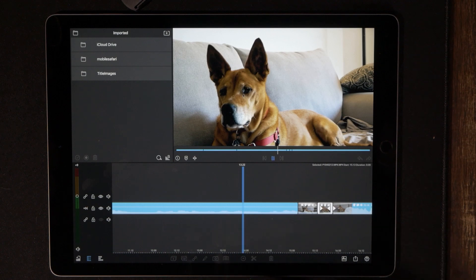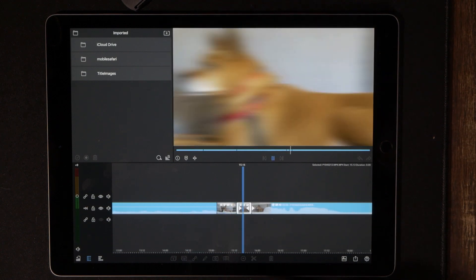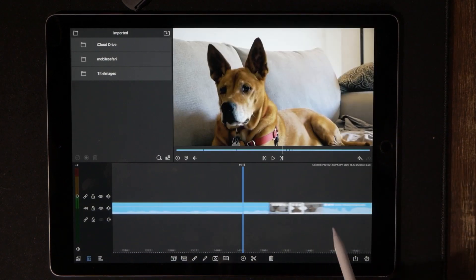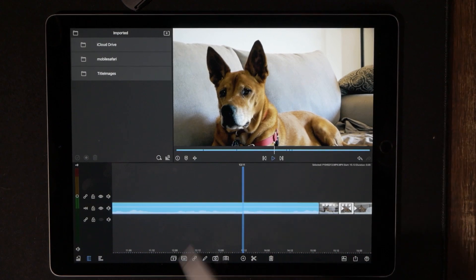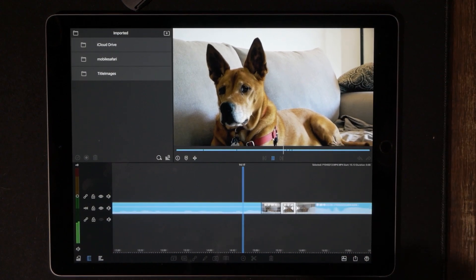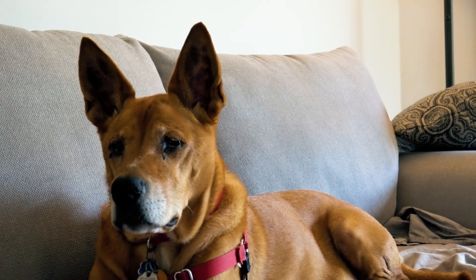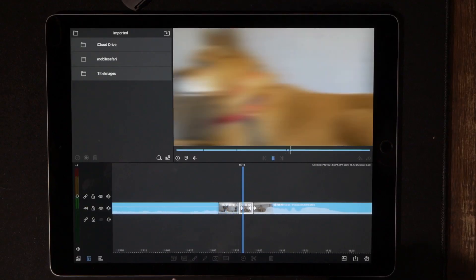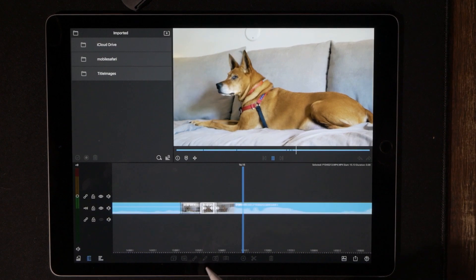Let's have a look at the finished product. Obviously this would look a lot better with something that's a little more action-packed, but I just wanted to show Holly off because she's such a good girl. And that's it — in a nutshell, that's your basic zoom transition.